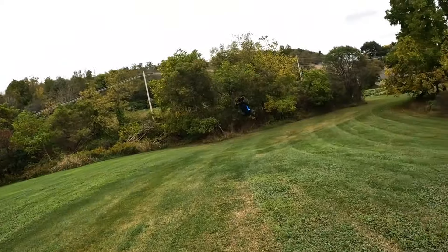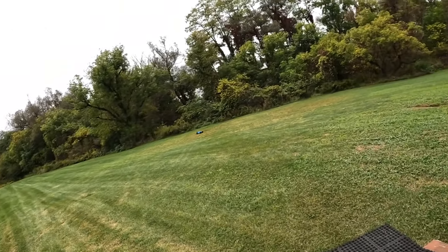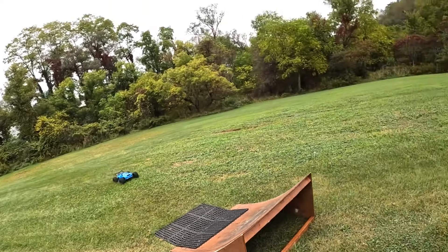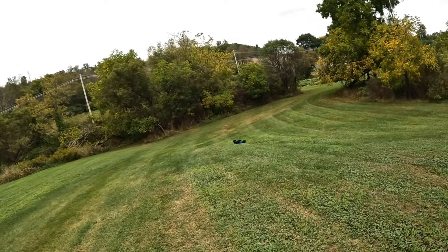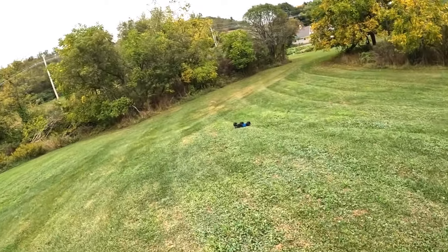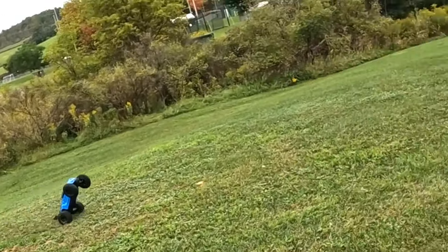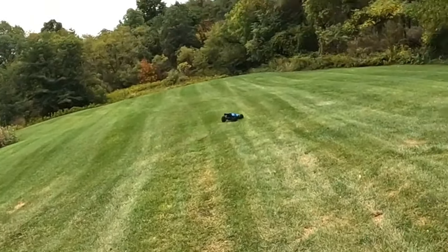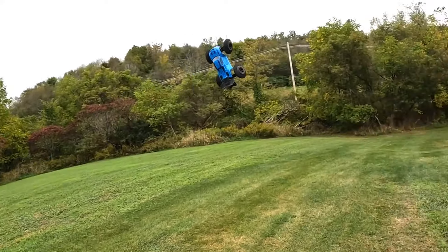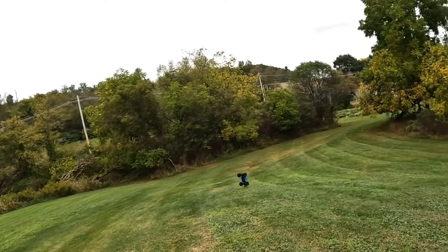Nice little wheelie — come on, turn sucker, turn. There goes my wing mount!